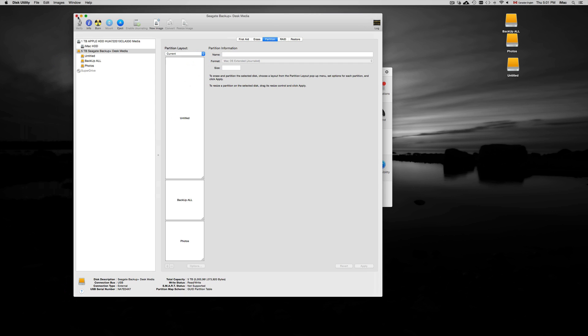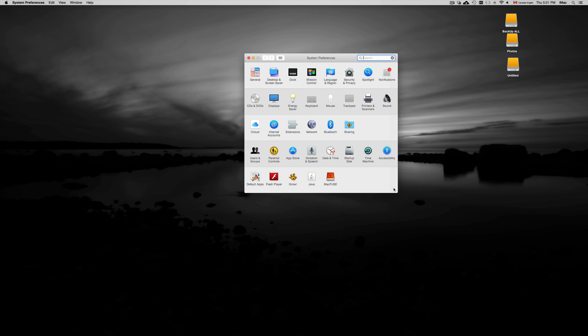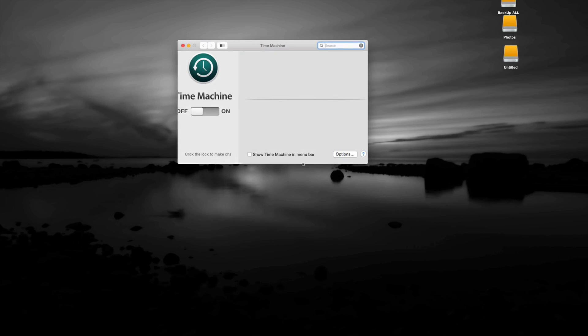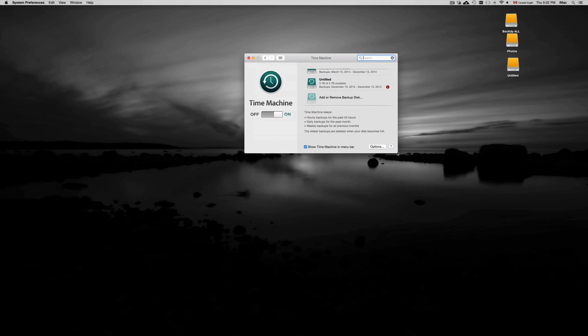I'll close Disk Utility since we don't need it anymore. If you want to set up Time Machine, here's a quick tutorial. For just formatting your hard drive, you're done and all set. But I recommend everyone use Time Machine. In System Preferences, here's your Time Machine option. Time Machine backs up your Mac — all your files and your system itself — so if anything crashes you can go back in time and restore it.